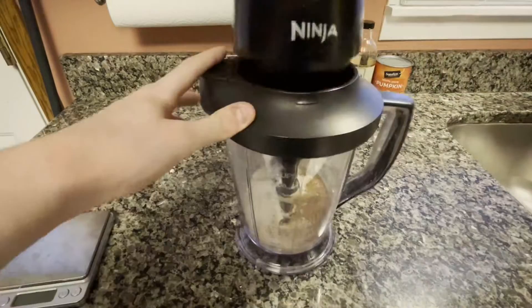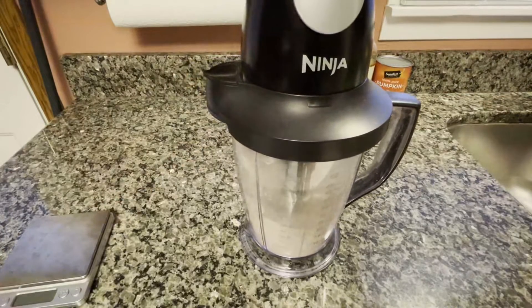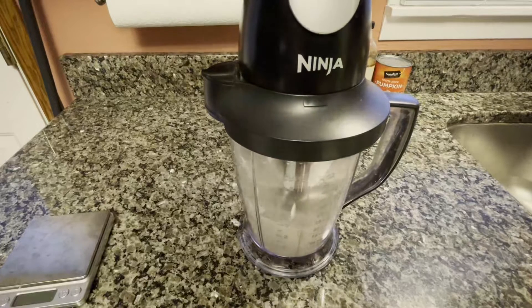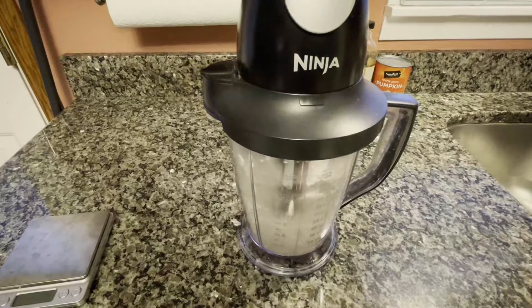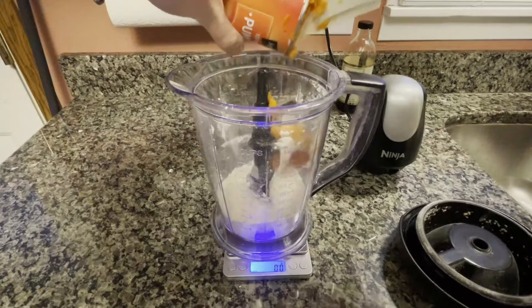I'm now going to go ahead and take the time to mix the dry ingredients in the blender. I need to do this to pulverize the oats into oat flour, and it also helps make sure all the dry ingredients are mixed together. It is now time to add in the wet ingredients.